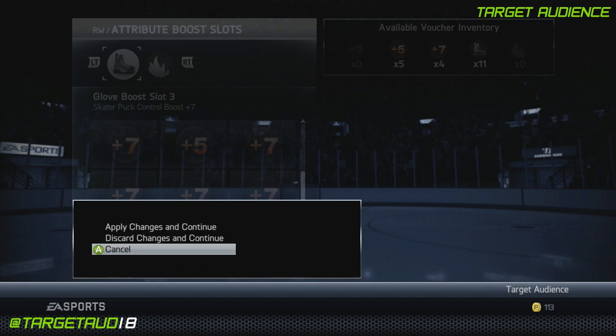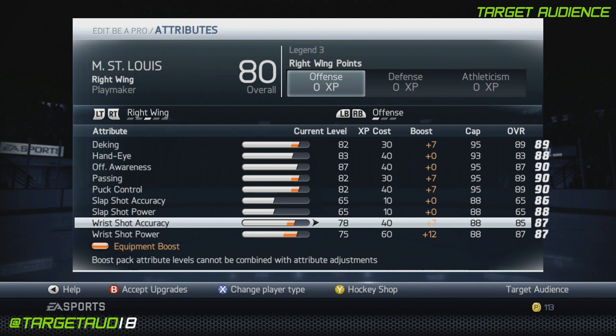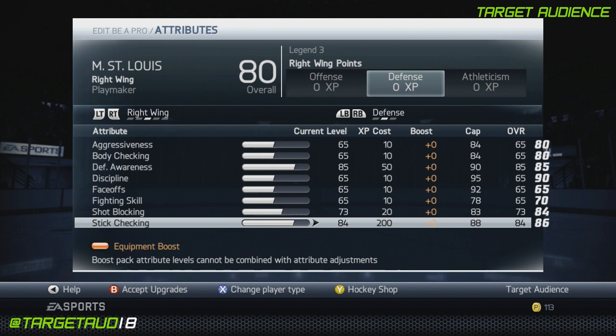So I'll show you why. Deking at 89, hand eye at 83, offensive awareness at 87, passing at 89, puck control at 89, slap shot stock, wrist shot accuracy at 85, and wrist shot power at 87. Go to defense — stock for aggressiveness and body checking. Defensive awareness up to 85, shot blocking up to 73, and stick checking up to 84.